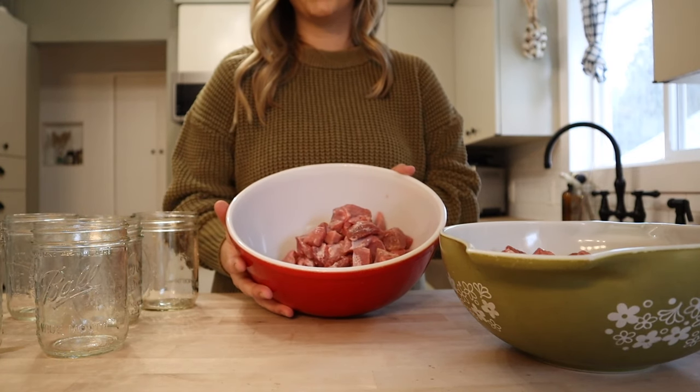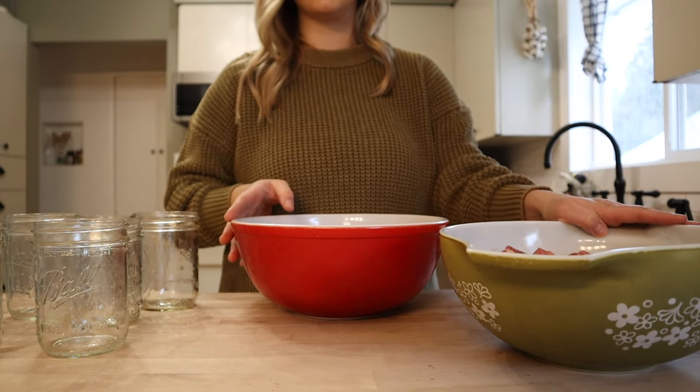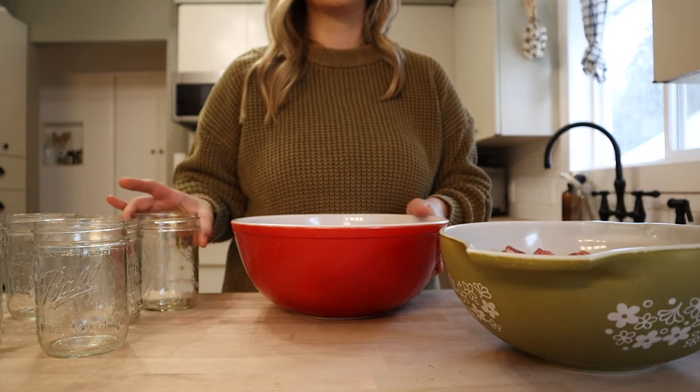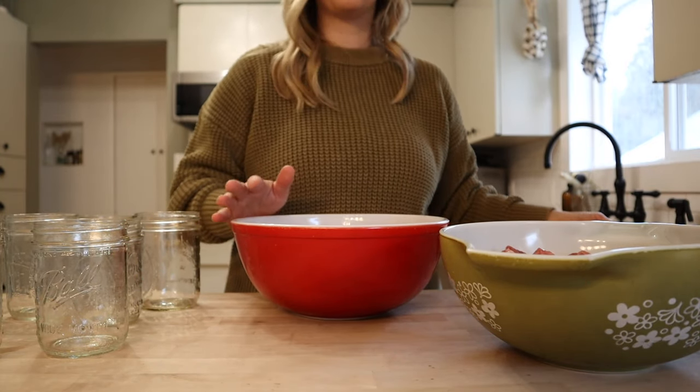I have my pork cut into about one inch pieces and I have this divided into two bowls because I'm going to be seasoning this two different ways. Now you could leave this plain, just pack it into some jars with a little bit of salt. However, I do want to preseason this.